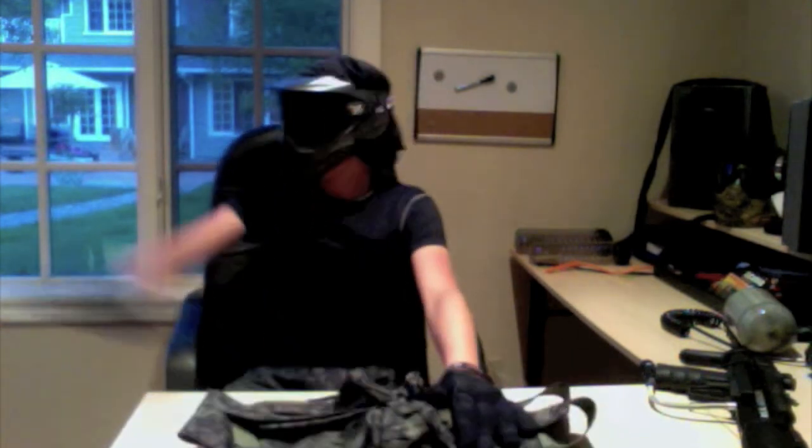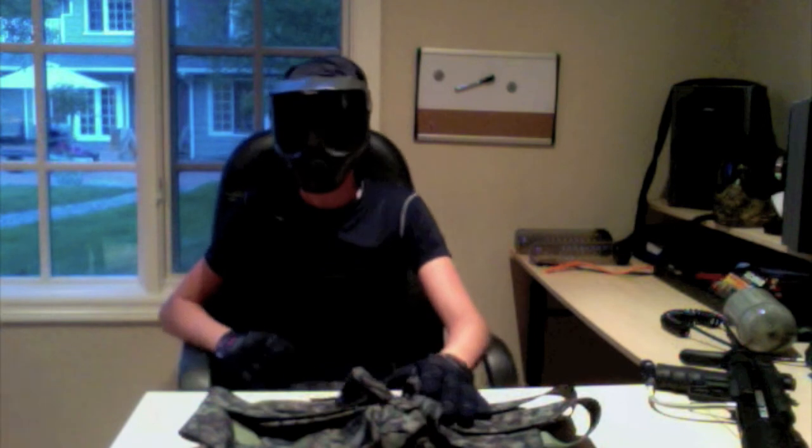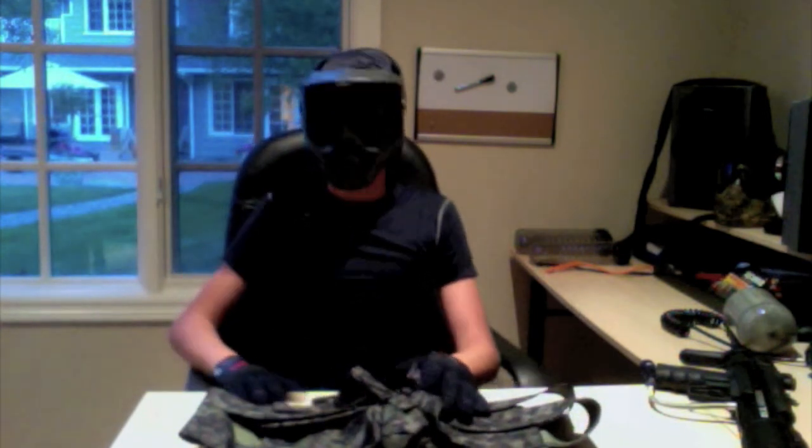That's it for my harness for right now. My brother here will show you his 6 Plus 1 Spider harness in camo.